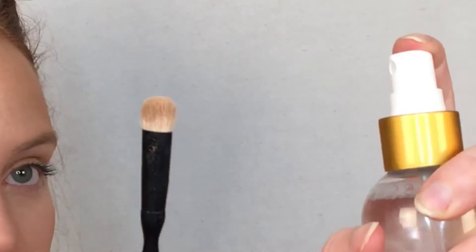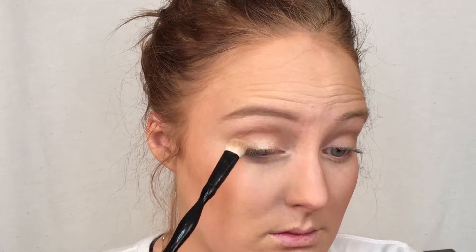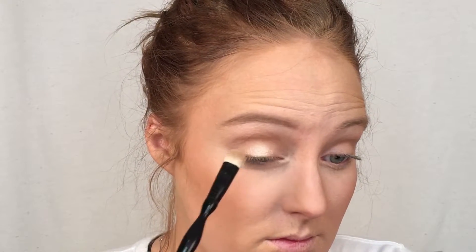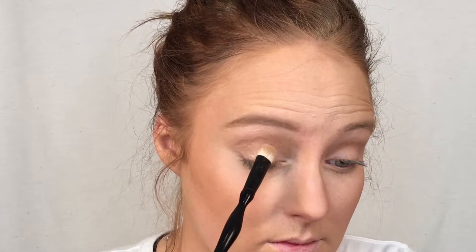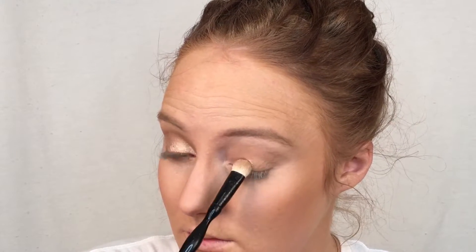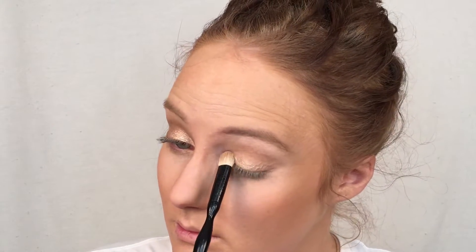Moving on to the main part of the video — this is the Becca Shimmering Skin Perfector in Opal. I'm just spraying my brush with a bit of primer water and then I'm packing that onto the center of the lid. This highlighter is absolutely gorgeous. It's got a very golden peachy tone to it and I personally love using this on my lids. I find that it makes them look really dewy and shimmery, and this is a really perfect look for summer or if you're going on vacation or if you just generally want to have a lot of glow.